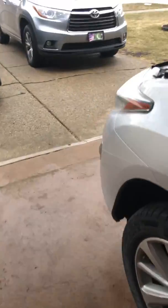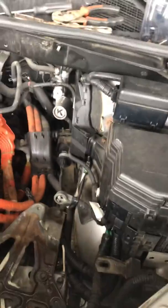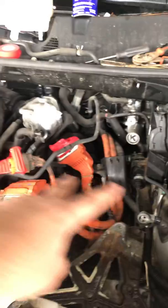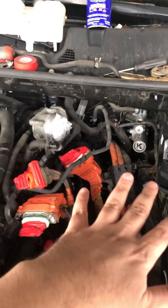I also disconnected the battery. After doing that, I waited about 30 minutes for the hybrid system to discharge. Then I opened the top of the unit — this part comes off and there are some bolts where the wires connect.